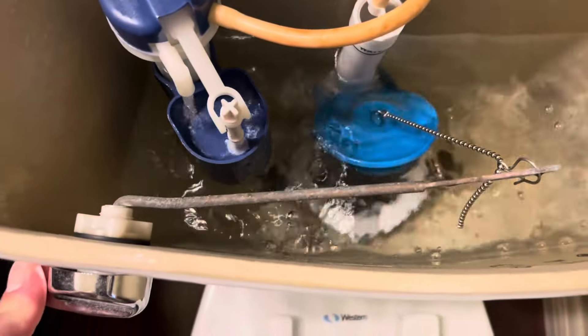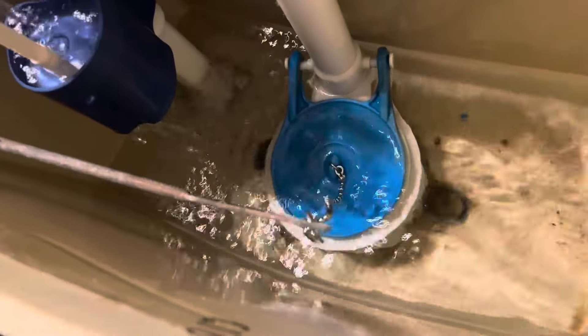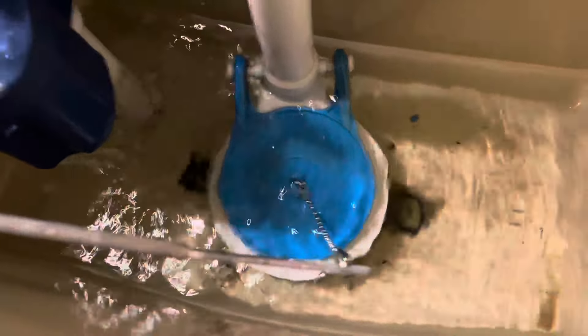It was a simple fix and because of that soft seal, it seals up perfectly. We haven't been able to hear any water leaking at all.